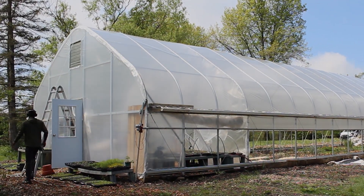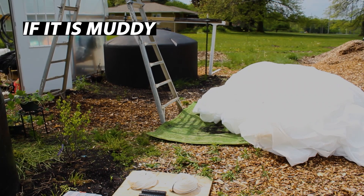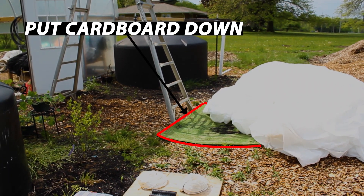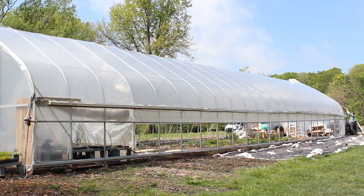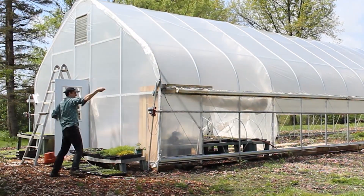We're going to start by setting up a ladder on each end of the structure, and at one end we're going to place our shade cloth on the ground. If it's muddy, I'd recommend putting cardboard down to prevent it from getting dirty. Next, I'm going to lay a rope next to the structure the full length of the structure, all the way down to the other end.